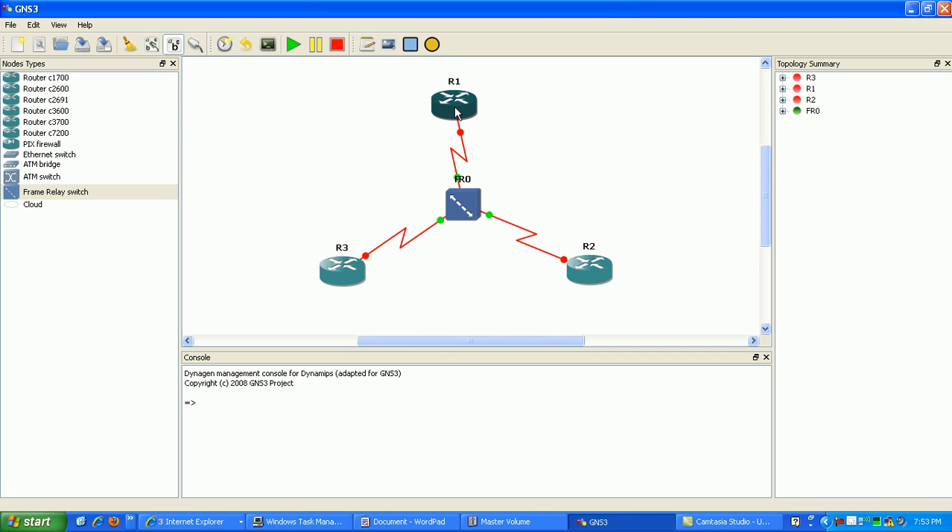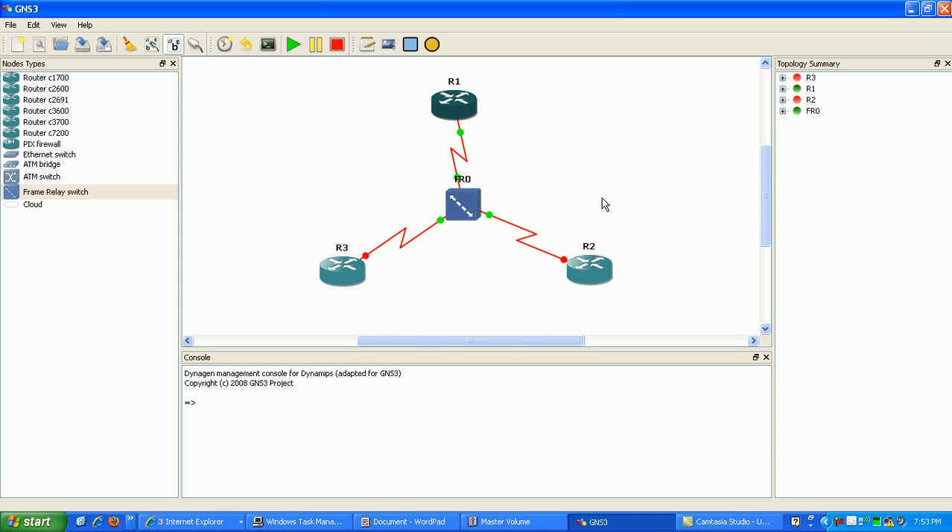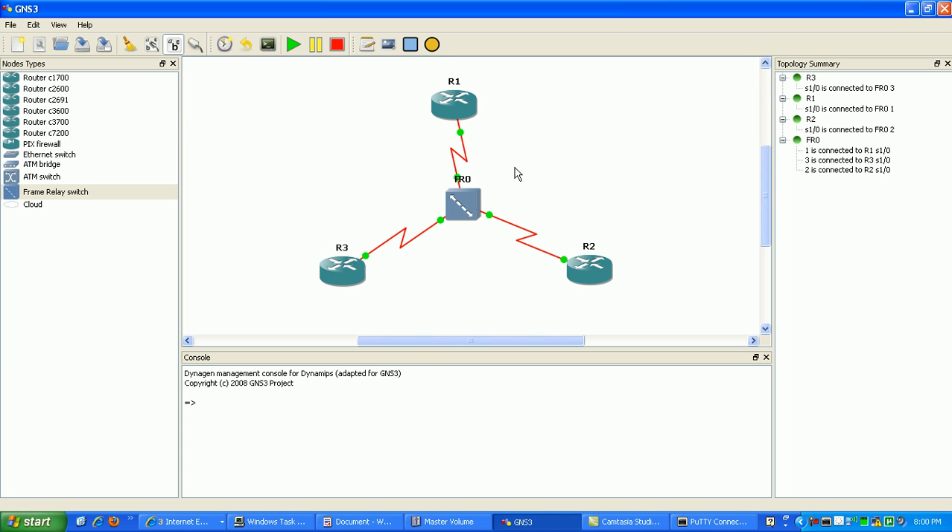Now I'm going to go ahead and turn on the routers, and then we'll go ahead and get our frame relay point-to-multipoint configuration going. Now that I have my routers started, what I'm going to do here is just draw out the network topology.